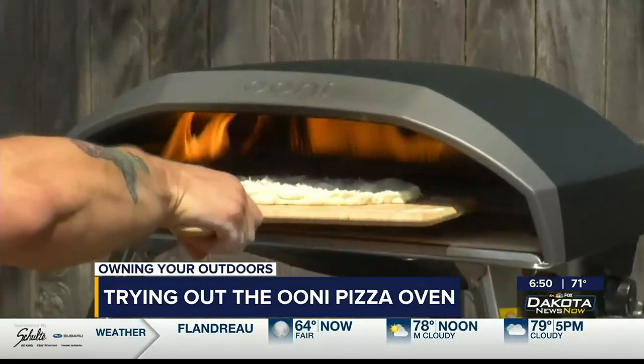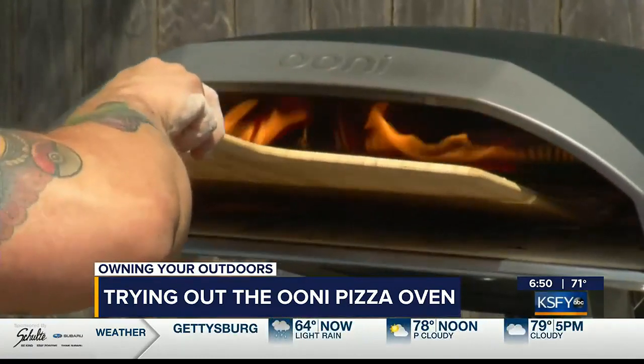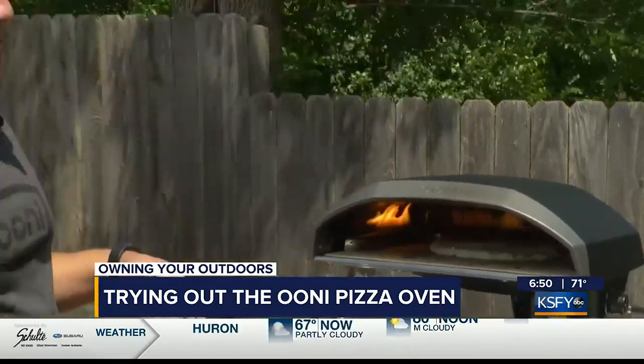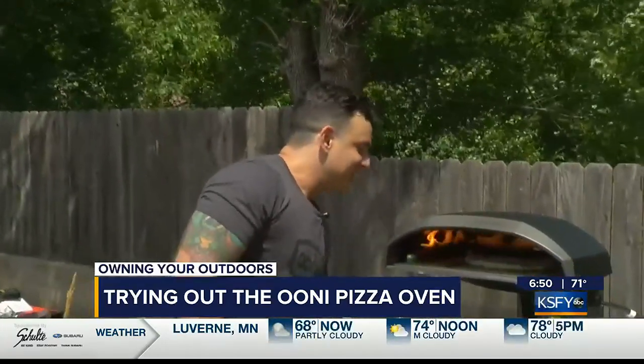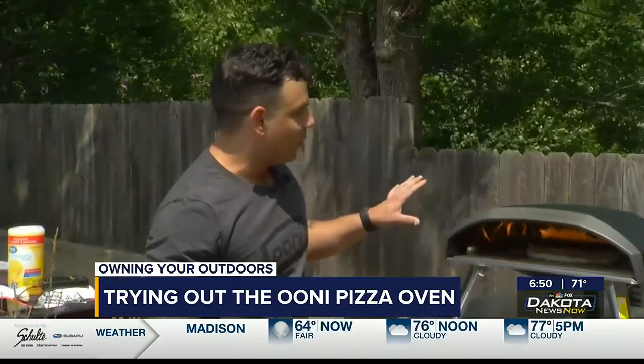We'll start with just a cheese pizza. We're going to put it towards the back of the oven at a slight angle and just shake it off, let gravity do the work. This is not a set-it-and-forget-it situation though — you want to make sure you're keeping your eyes on it, especially after you turn it the first time, because then it goes really quickly.